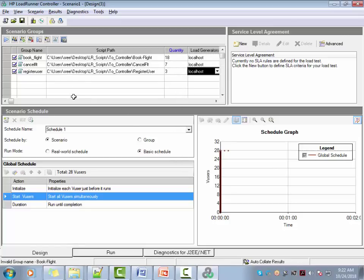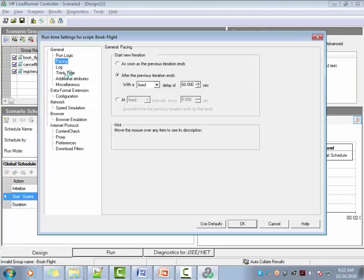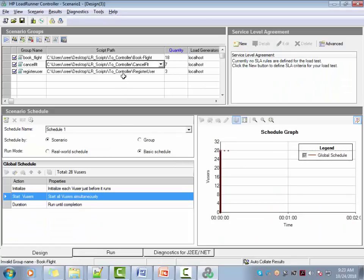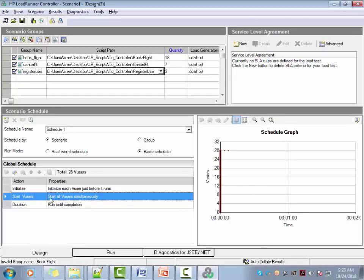Before saving, you have to change the pacing for each script group. For the first group (book flight), go to runtime settings and set pacing to 160. Similarly, change pacing for the second group (cancel flight) to 80, and for the last group (register user) to 72. Right now the workload only shows a ramp up with no steady state. You want a ramp up, steady state, and ramp down, so we'll change that.